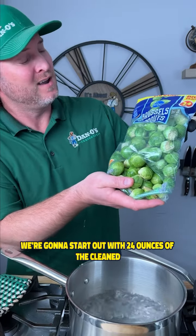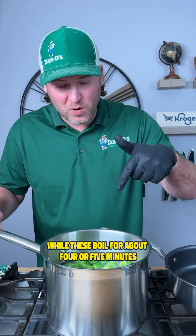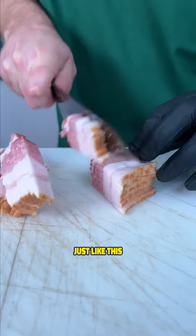We're gonna start out with 24 ounces of the cleaned and ready-to-use brussels sprouts. I'm gonna add those in. While these boil for about four or five minutes, we're gonna go ahead and cut up our bacon. I got seven or eight strips here, and we're just gonna cut them into little pieces, just like this.